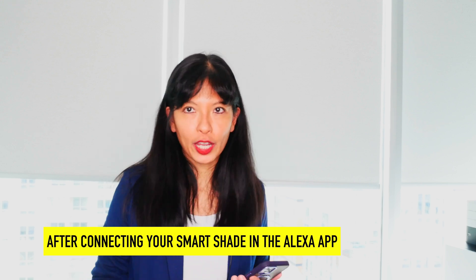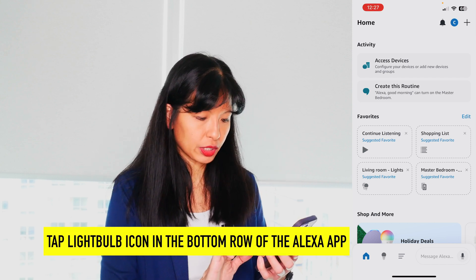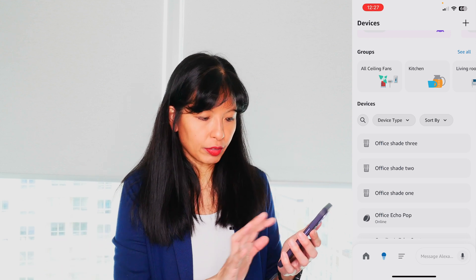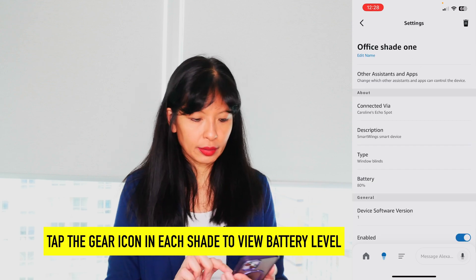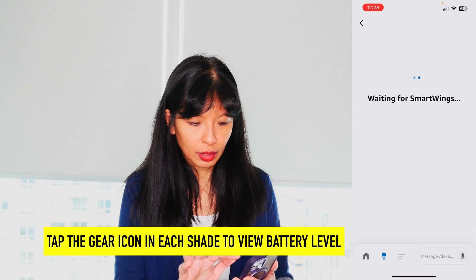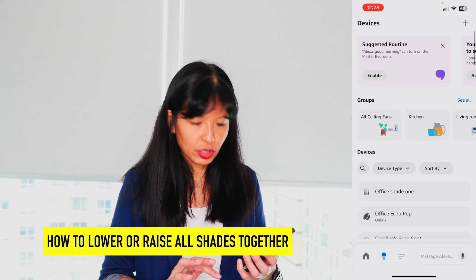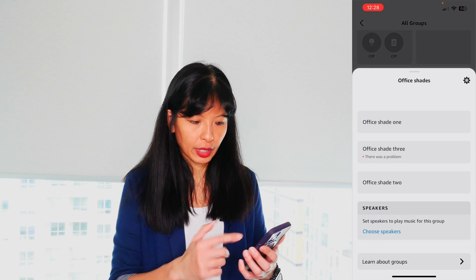Now that you have your shades connected to your app, I'm going to go to my app. You can see your devices — go into your devices list and touch the light bulb icon. Refresh by pulling down and you can see your office shades. I have office shade one, two, and three. To check the battery level, go to office shade one, see what percent open or closed it is, then tap the gear icon to see the battery — mine is at 80%. Office shade three, for example, is at 98%. I have these solar-panel charging, and even though they're close together, they get different levels of light each day. With all the office shades, I want to group them together using the Groups feature.